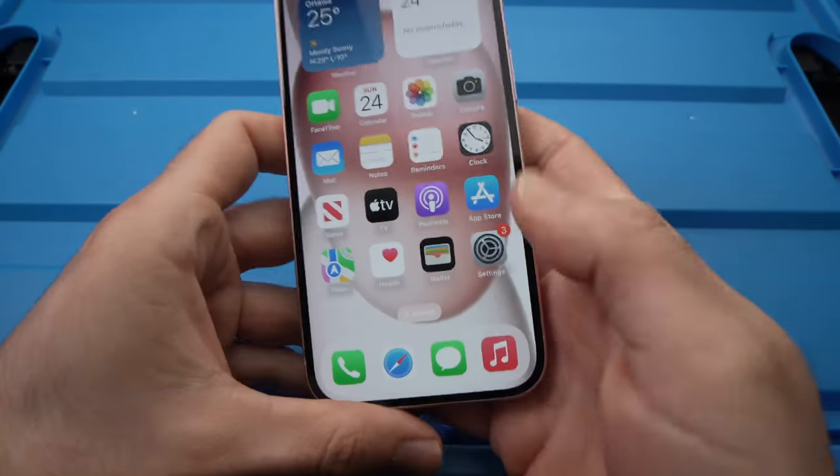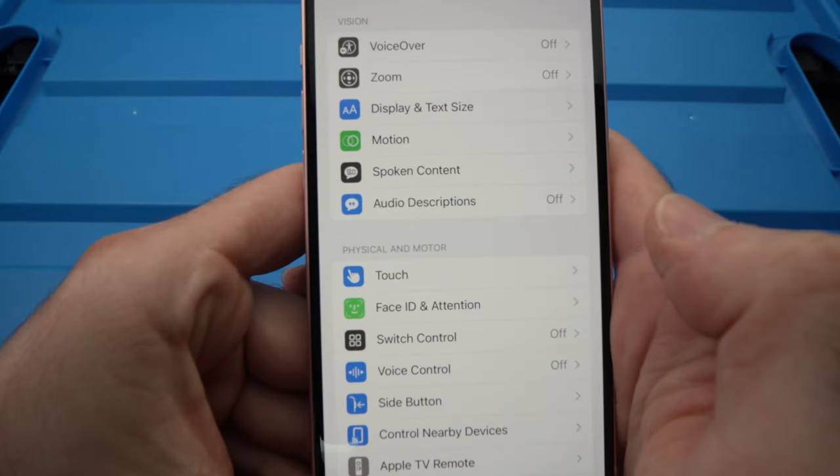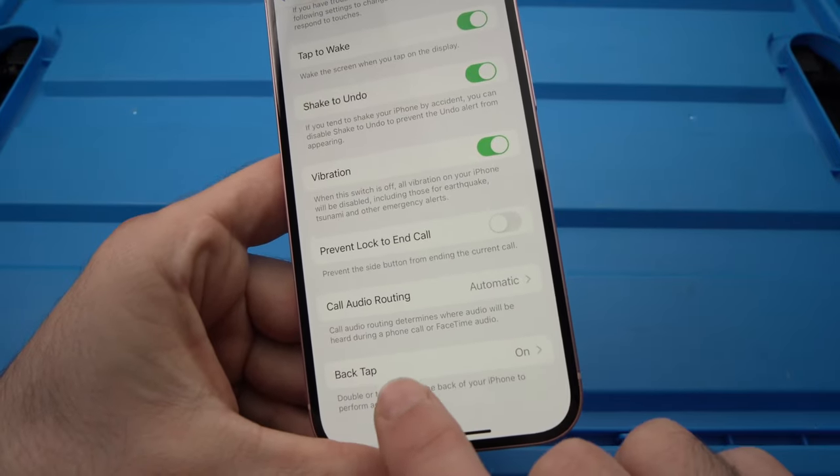How to do this? Go into Settings, then go under Accessibility. Then go and choose Touch. Scroll down until you see Back Tap.